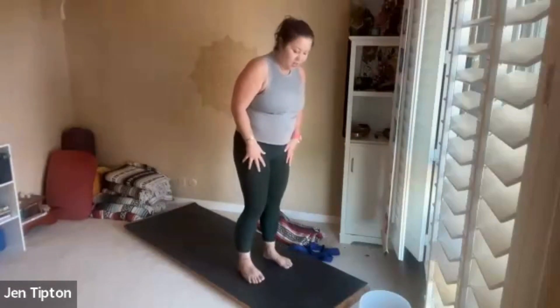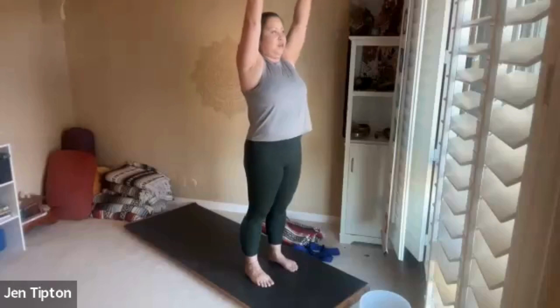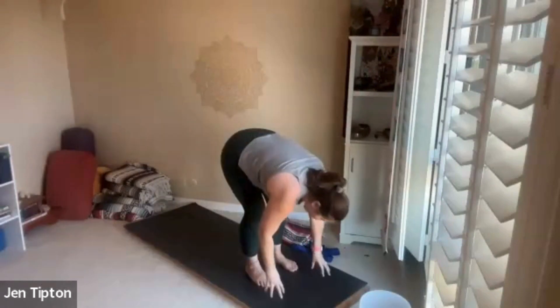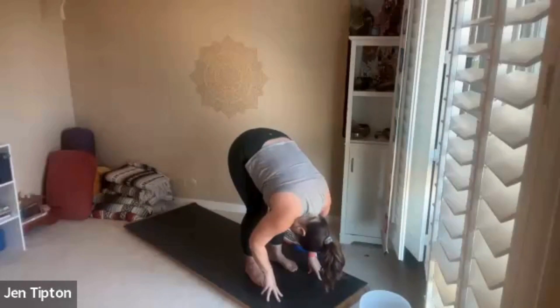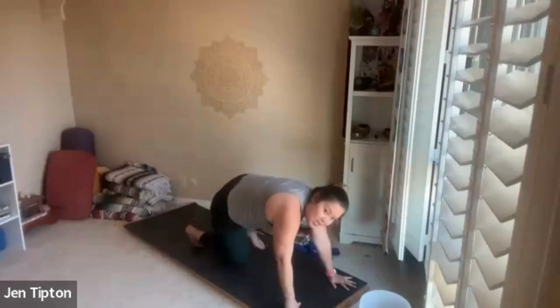Now let's come to our mats, facing forward, feet about hip distance apart. Reach the arms out and give yourself a little belly stretch, then bend your knees and come down — just hang out for a moment, see how this feels, just hanging here, relaxing your head. Now take the hands down, coming onto the knees.